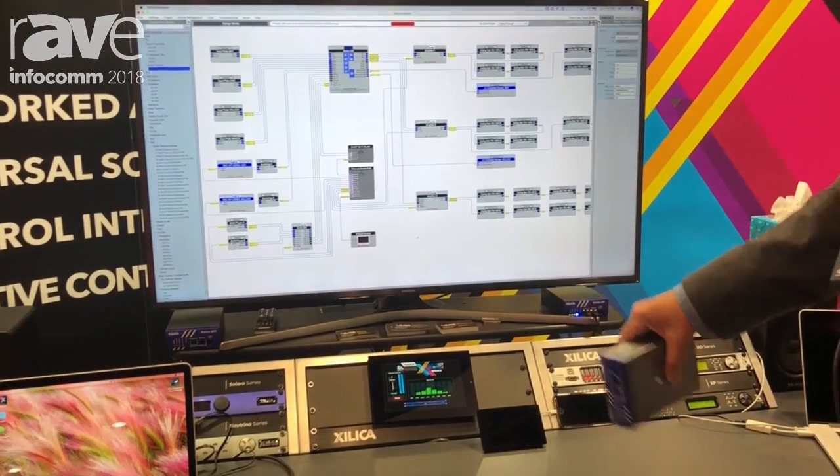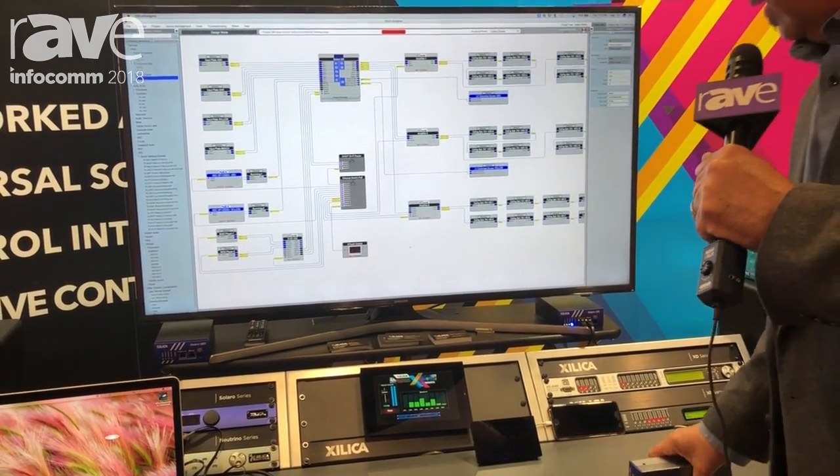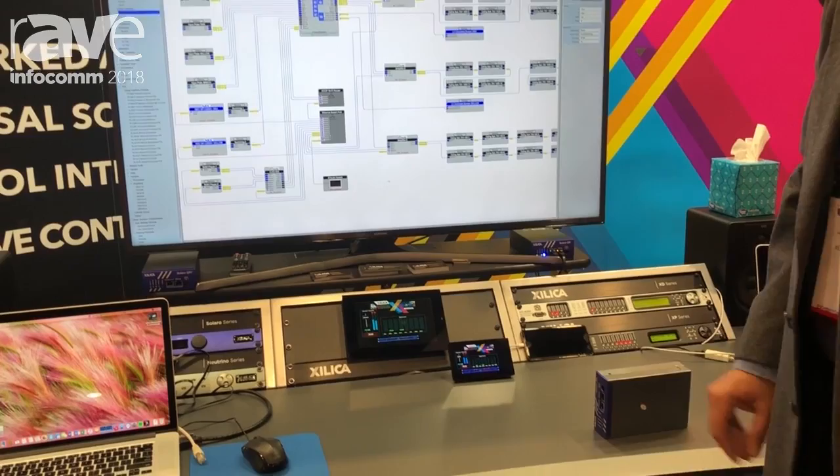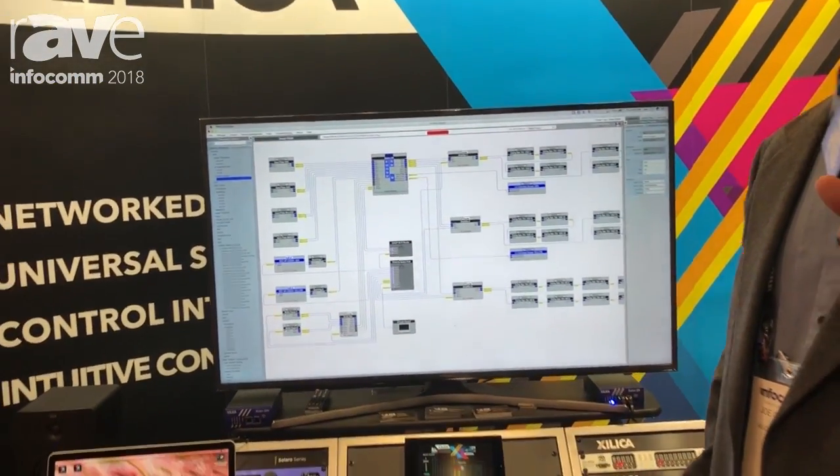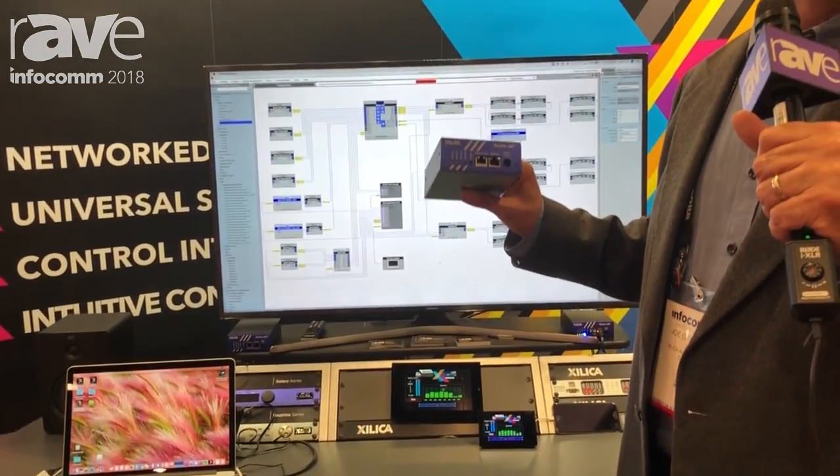We have down here the Touch 80 and the Touch 50 touch screens that integrate seamlessly into this product. And that is our new Solaro QR1. Our website is Zilliqa.com.